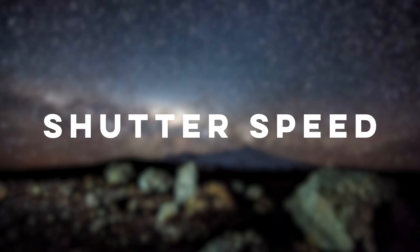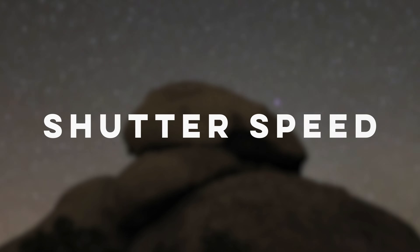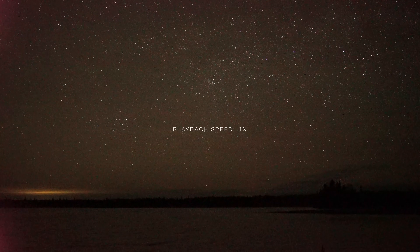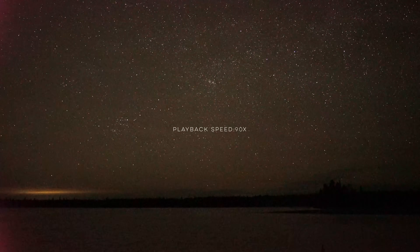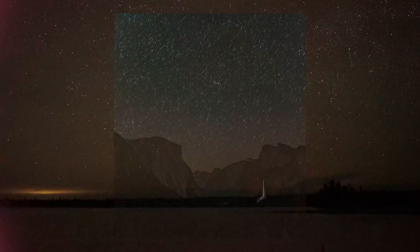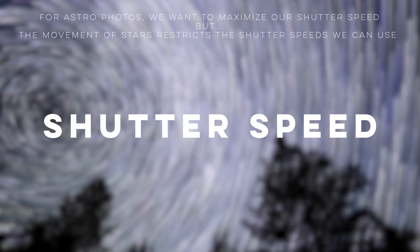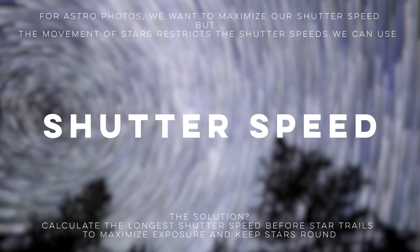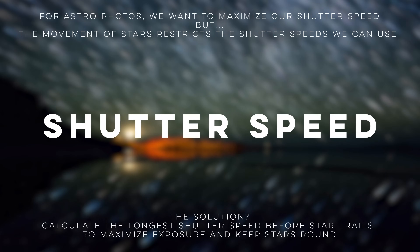Next is shutter speed. Longer shutter speeds allow you to collect more light, and in astrophotography we want the longest shutter speed without causing stars to trail. Because of Earth's rotation, stars appear to move across the night sky at about 15 degrees westward per hour. This subtle movement causes motion blur — star trails — when using very long exposures. While star trail photography is its own genre, for regular astrophotos we want the stars to be round and sharp, so the right shutter speed is the longest one before trailing begins.